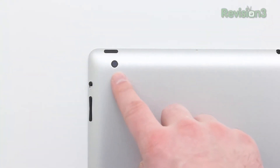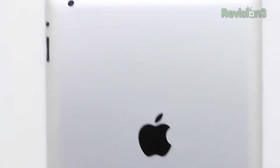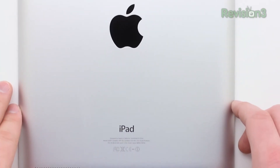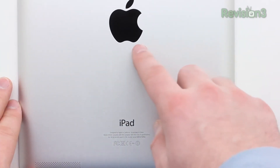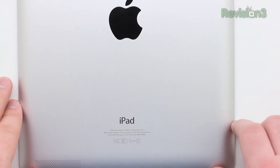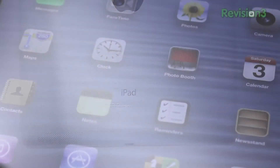On the back of the unit is where you'll find your rear-facing camera, which shoots 5 megapixels — the same camera that the iPad Mini is packing. You've also got the Apple logo on the back, done in a nice aluminum finish, which seems to be fairly durable, at least based on my past generation models.